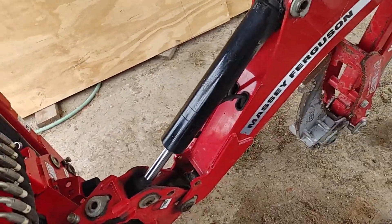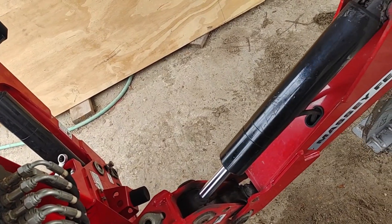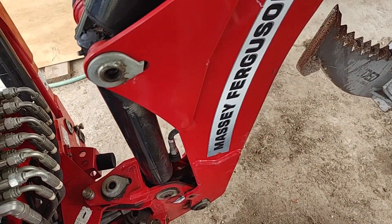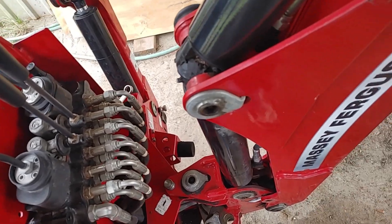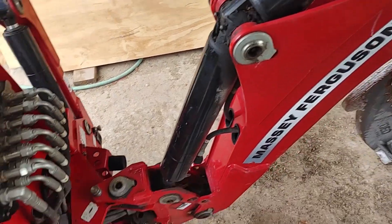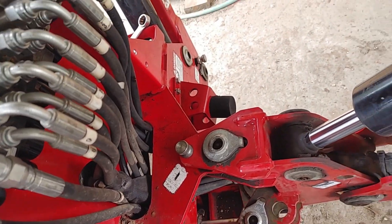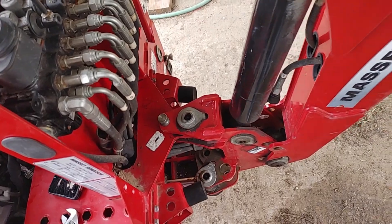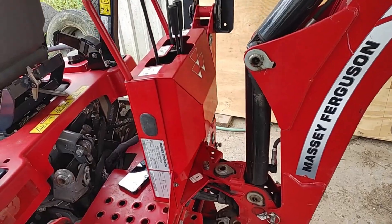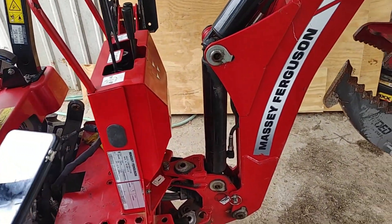Let's give this a shot now. Yeah — that's what I'm talking about. No fluid leaking. Let's shut her down, pin her up, put her back together. She's all back together. That did it.